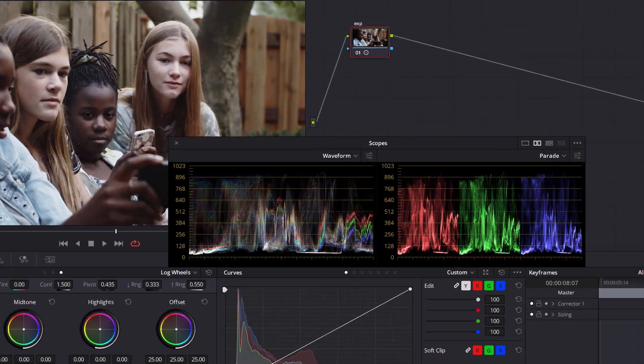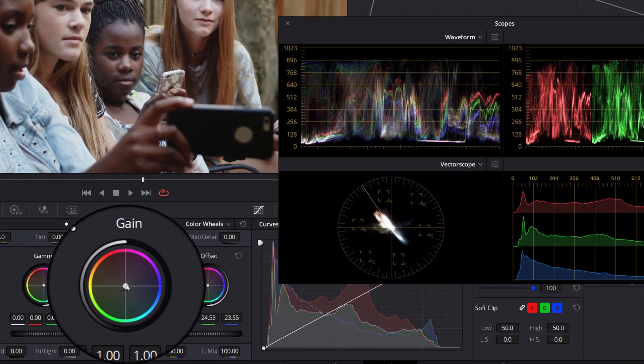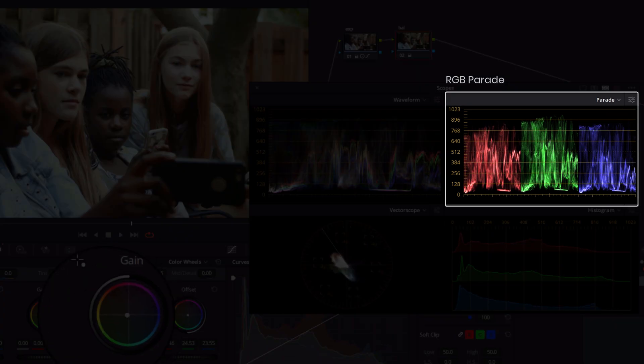In this first season, we'll cover how to read scopes, achieve proper broadcast-safe contrast, preserving details in the shadows and highlights, how to add and control saturation, retaining healthy and natural skin tones, and how to dial in the correct white balance and counter possible color casts.